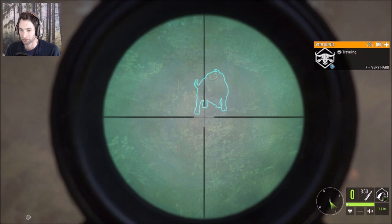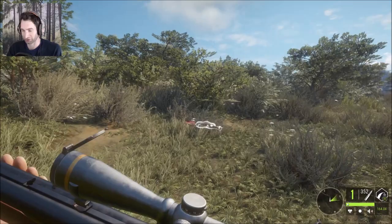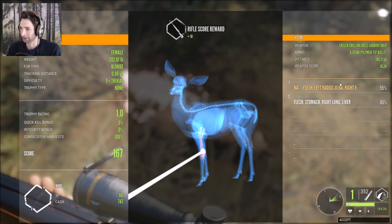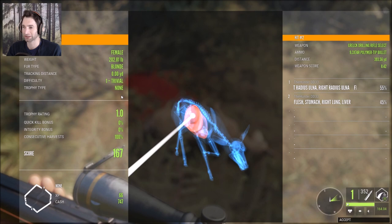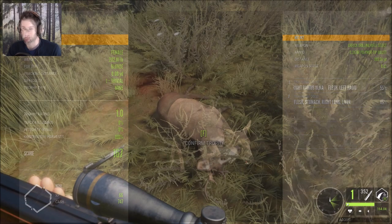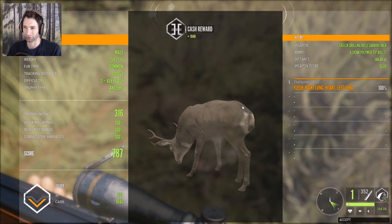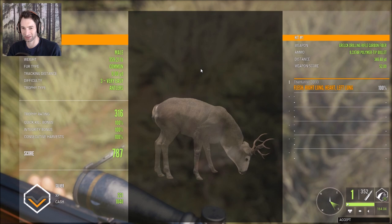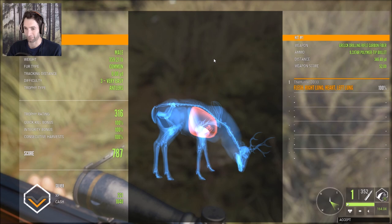We have plenty of animals over there to get our consecutive harvest up. There's another doe and one more buck, so we need to find a total of four mule deer here. This is the doe that we hit at 382 — I had a feeling we were gonna hit low on that. Looks like that one shot wouldn't have taken her down, followed by we did make a 393 yard right lung, liver and stomach shot, so very good penetration. What a beautiful shot — 346 yard double lung heart shot, scored 316, total score of 787.